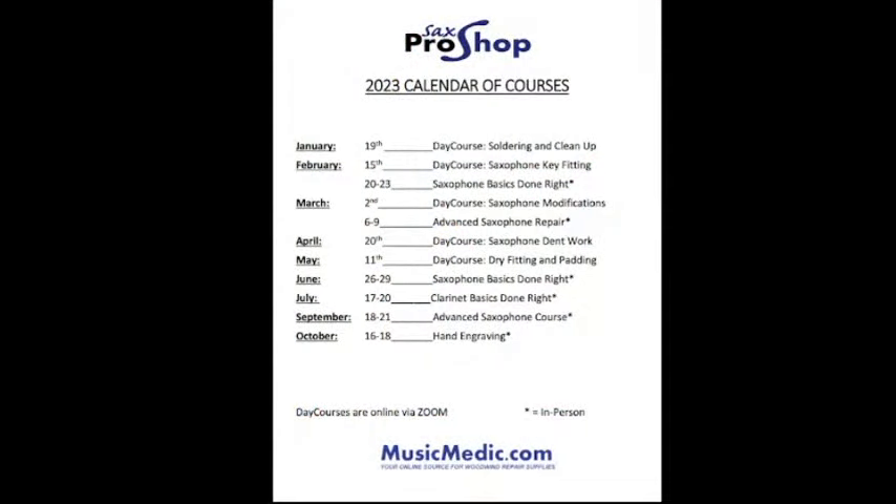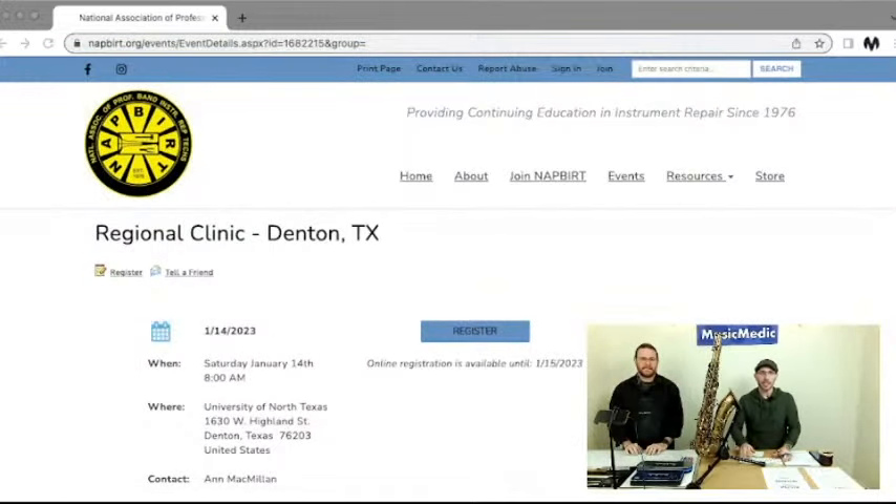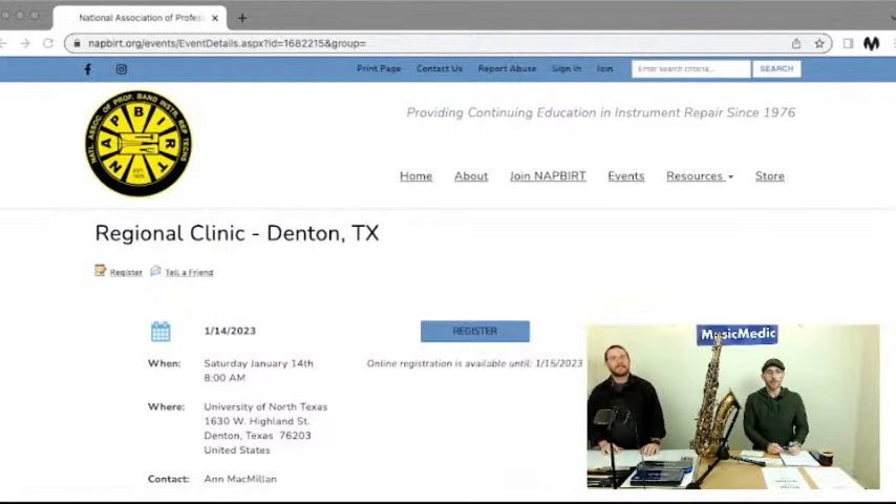We also have, along with courses, we are going to be hitting the road. We have a Neopads World Tour coming up. This weekend we're going to be in Arlington, Texas at the Center for Visual and Performing Arts, as well as in Denton, Texas for a NAPERT Regional Clinic. The nationals at the end of April, and that's going to be with Anne McMillan — she is a tremendous repair person, an alum, and was also a professor at UT and UNT.